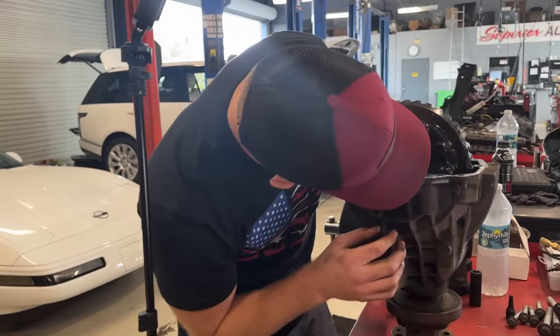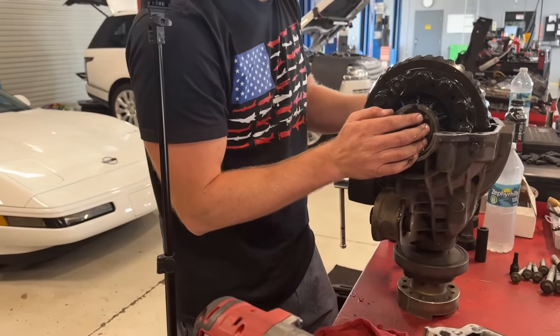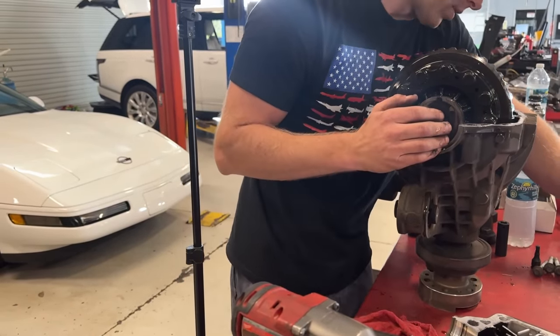That's the driver's side — knocked it a little. Now we need snap ring pliers.